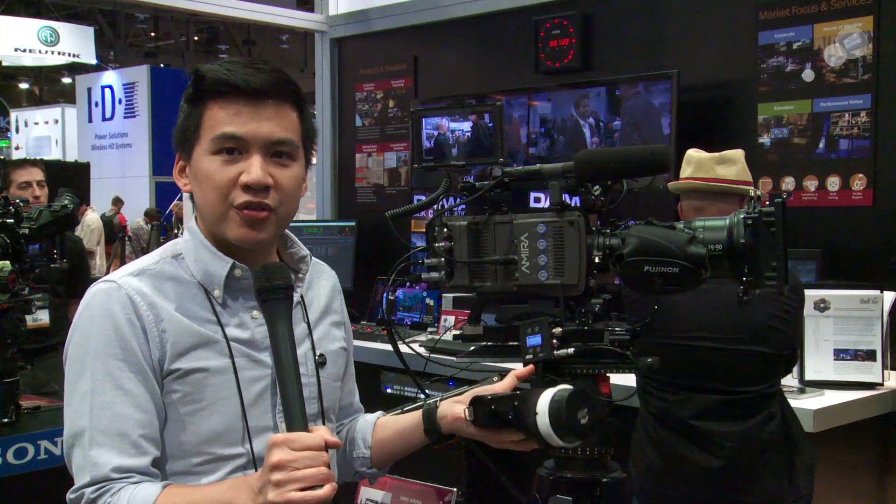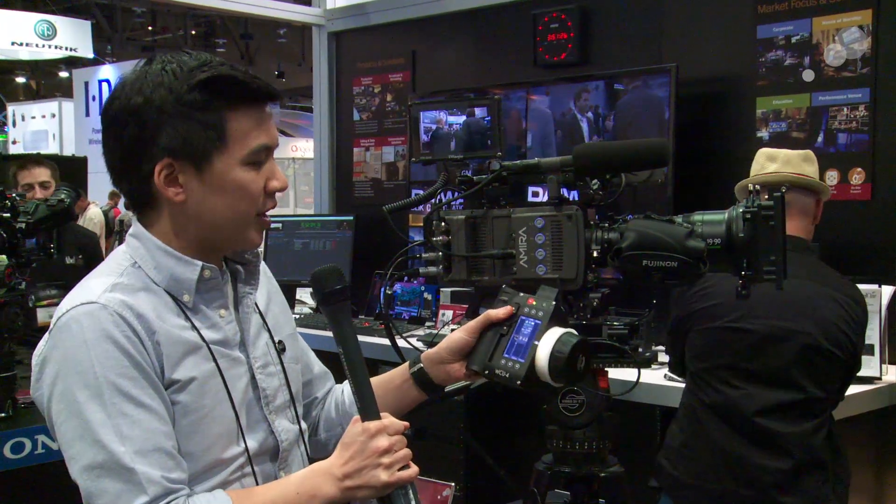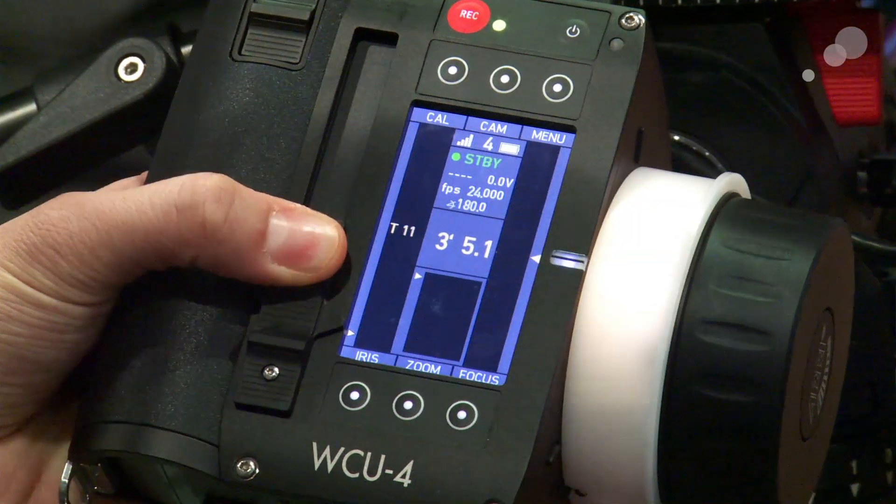It will interface directly with any of the Arri wireless hand units. Right now we have it on the WCU-4, but it will also work with the single-axis unit if that's what you're looking for. With the WCU-4, I get full focus, iris, and zoom.